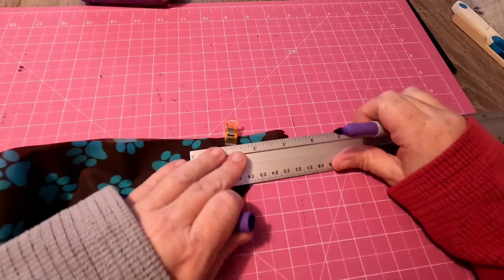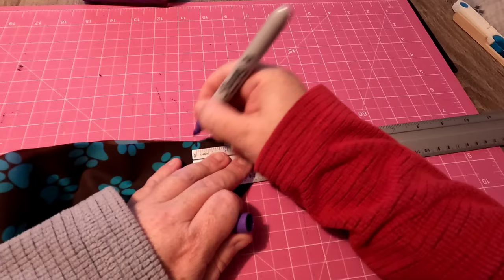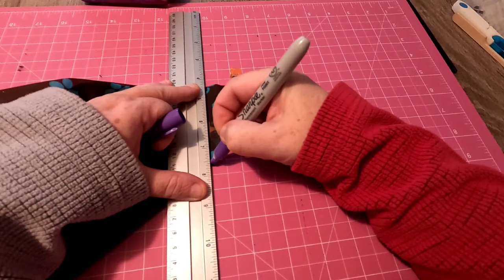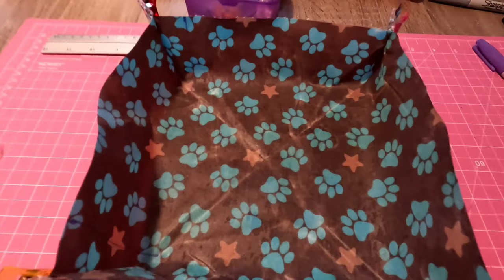I'm going from the edge — so here is the three inches mark. I'll mark three inches and draw that line using the lines of my cutting mat so I know I'm going straight. Then I'll go three centimeters down so I can see my line and know where to close the bowl up. That's the next step for all four corners.